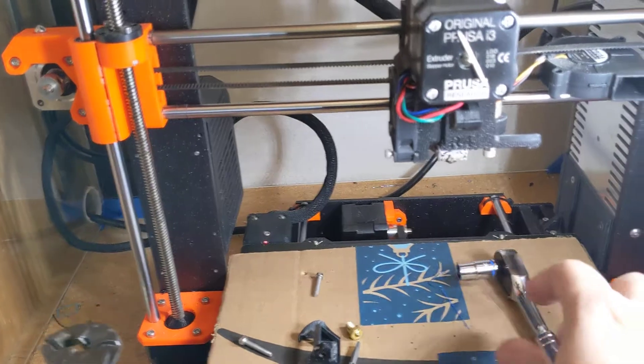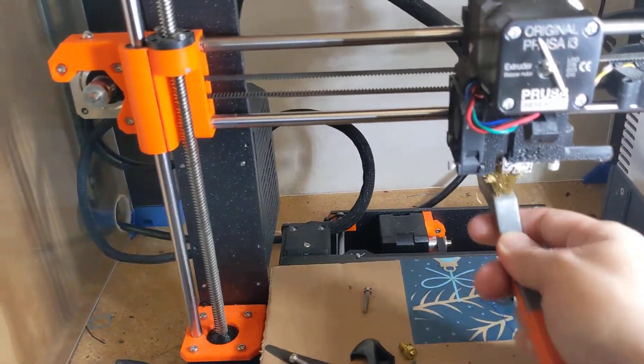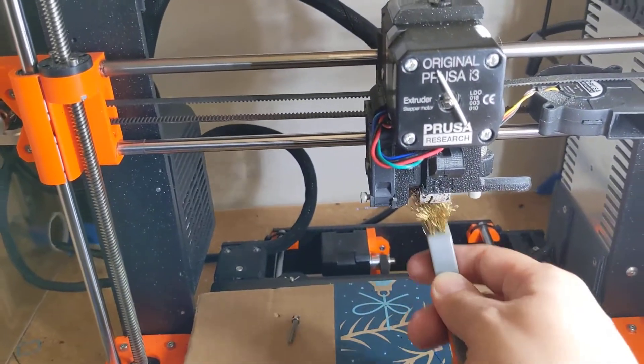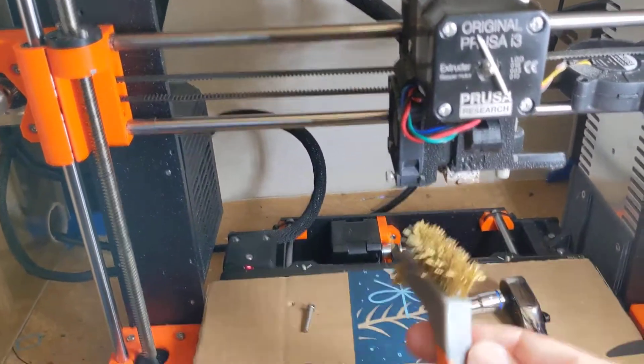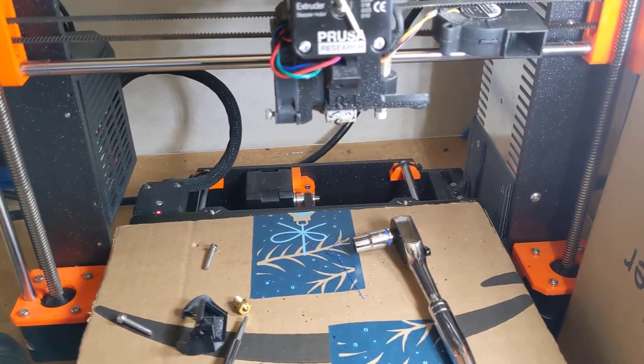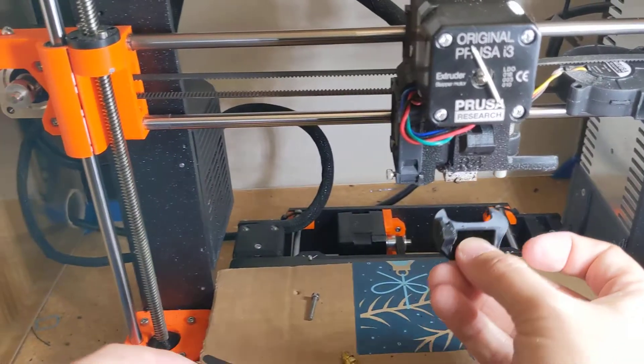Straighten out your heat block. If you want to clean anything again, this is a good time — nothing's in the way and your bed's covered. You can get a nice good scrub in there. Now let's start to reassemble things. Make sure that square nut is inside the shroud, otherwise you won't be able to tighten it.